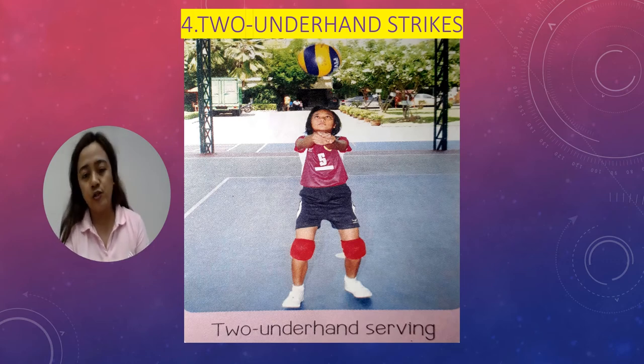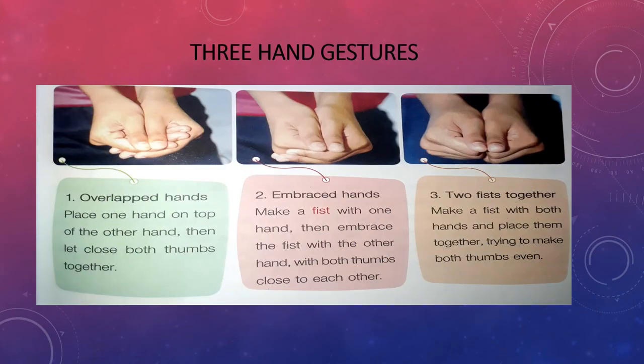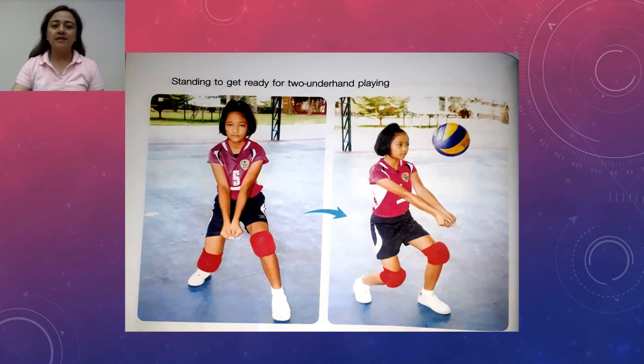There are three hand gestures, which will be shown on the next slide. In this picture, it shows how to do two underhand playing.